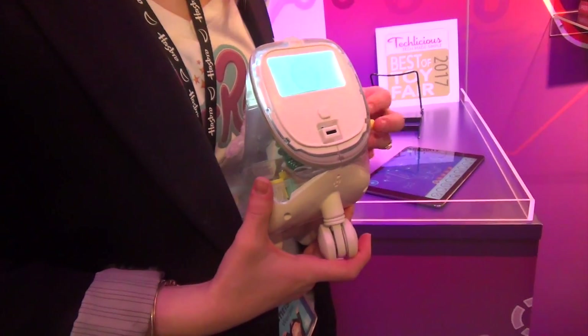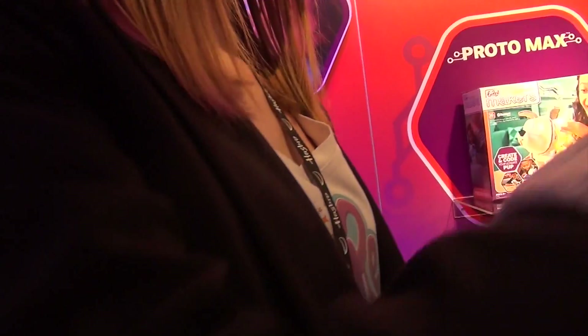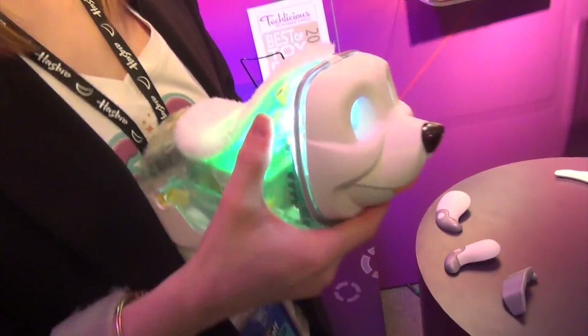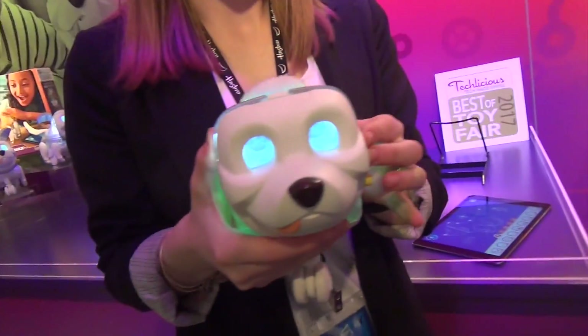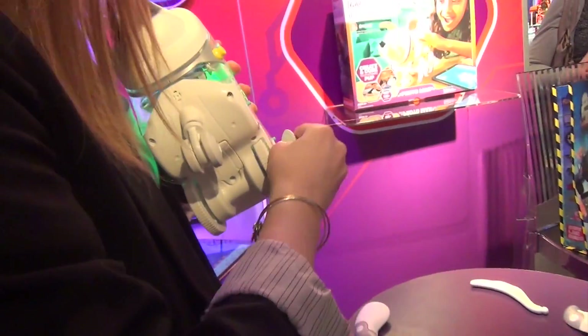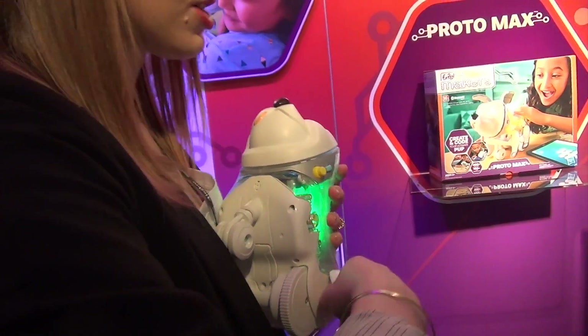He uses AA batteries. And you can snap this on — once you get him on here, you can simply click that into place. As you can see, he's got the little disco lights created for his eye animations. You can do different parts in here — just easy, snap in, that's all. And you can interchange those out.